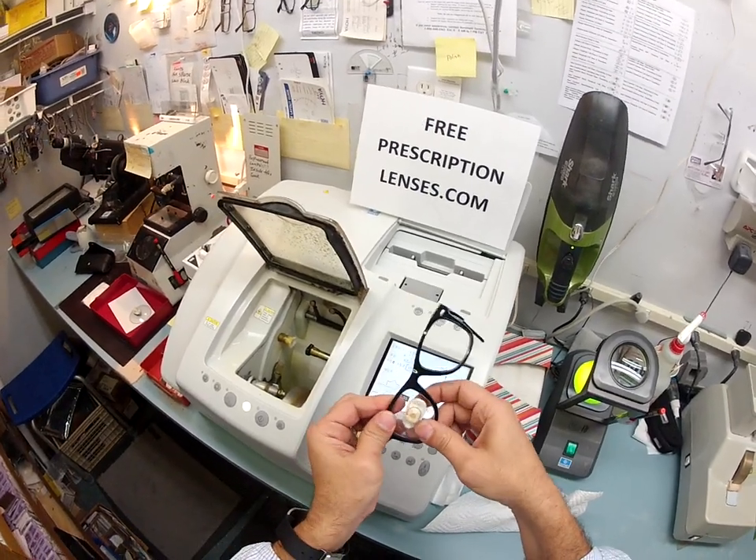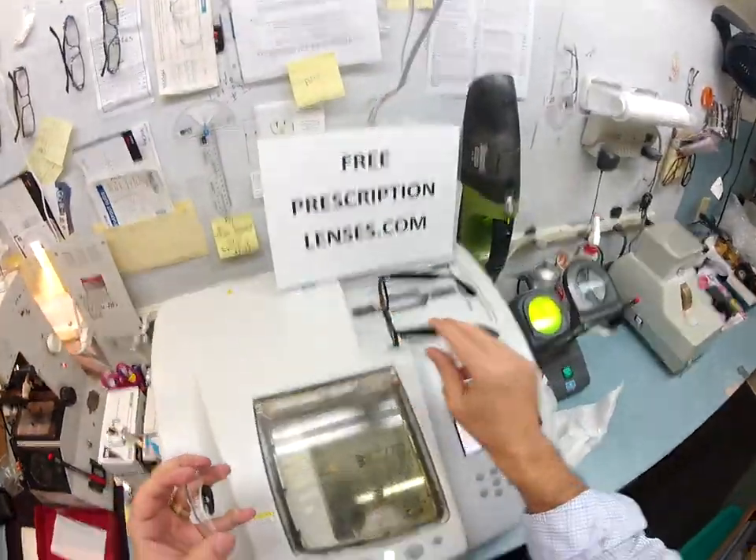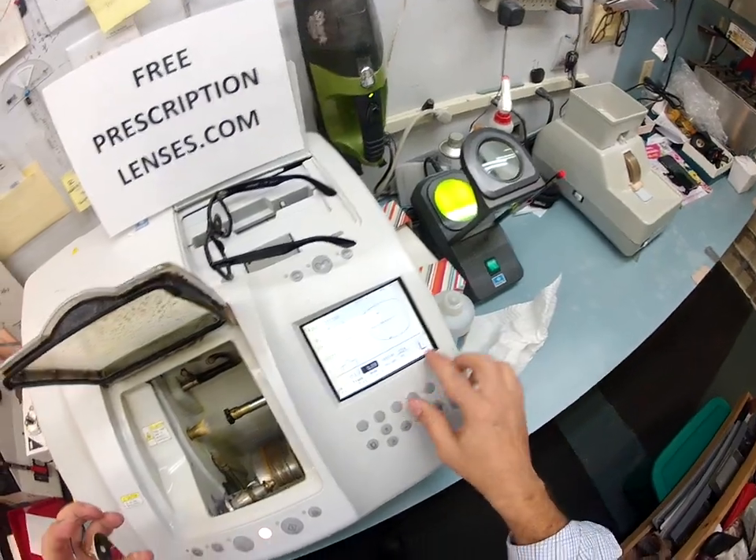In order to test to see if the lens is the correct size, I tuck it in at the outside corner and using my thumbs I push down at the edges — and it snaps in perfectly. So I am going to cut the left lens now.